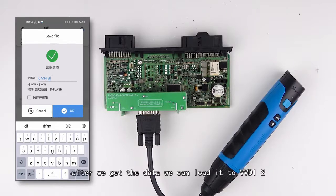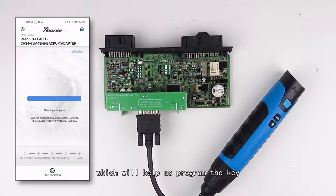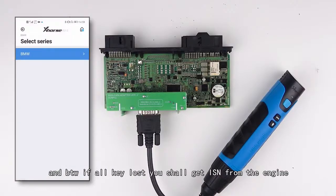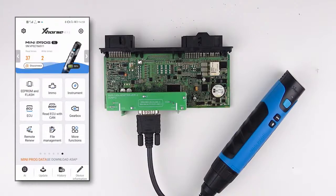After we get the data, we can load it to the VDR2, which will help us program the key. By the way, if you work with Oculus, you should get the ISM from the engine.